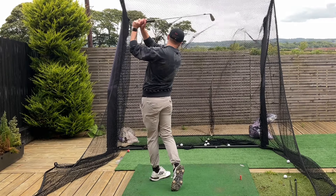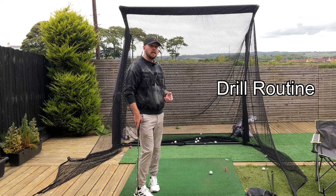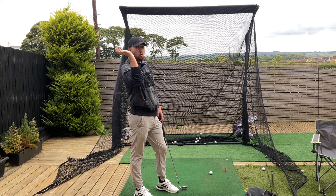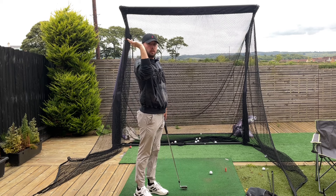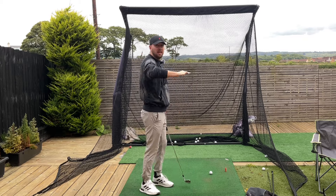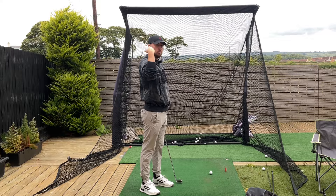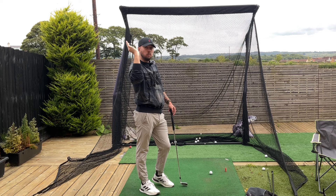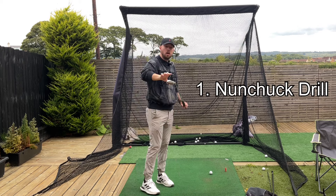There are two other drills that are really good to do alongside this as a routine. For me, I struggled with shoulder mobility — I still have quite poor external right shoulder rotation. You can test it by getting your arm into a 90-degree angle and rotating it back as far as you can go. Poor trail shoulder mobility is not an excuse to not get that trail arm moving in front in the downswing — that's where you can improve it. That's where the nunchuck drill comes in.